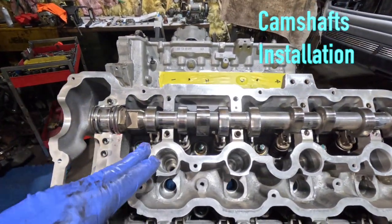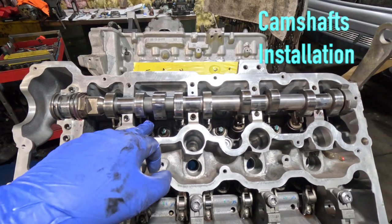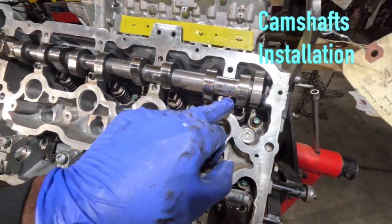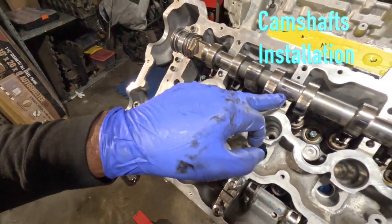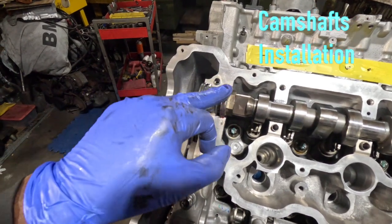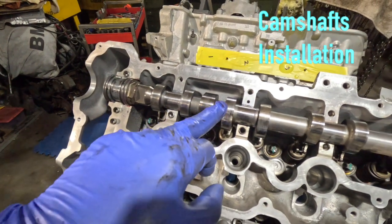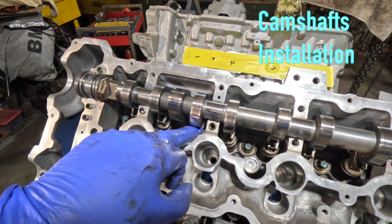We've installed the hydraulic lifters and installed the rockers. We've lubricated the exhaust camshaft bearing journals with liquid Moly. We've lubricated with red lube for the Teflon seals. New Teflon seals were replaced. We've installed the cam so no cam lobe is depressing the follower or the rocker roller.